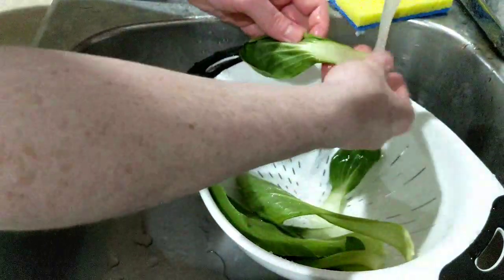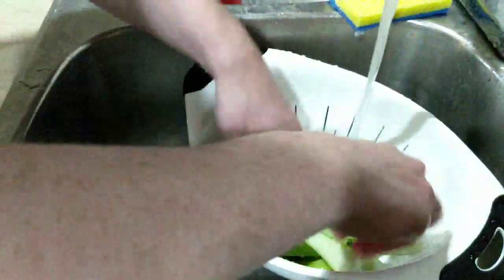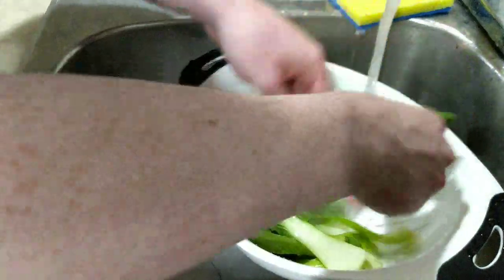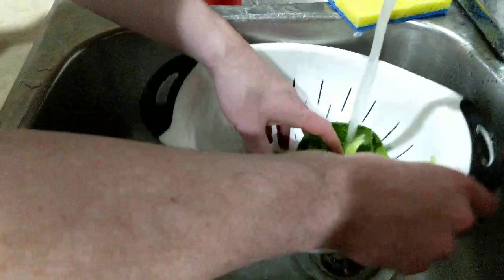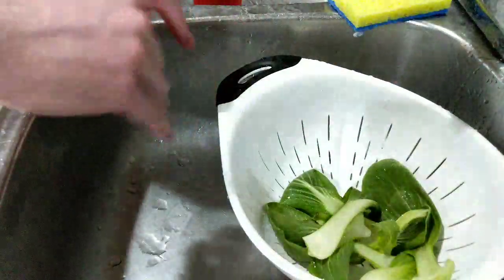Not that I'm planning on becoming a full-time IRL streamer or anything like that, but maybe one day. We just want to make sure we have all the little nooks and crevices of this bok choy covered, make sure there's no dirt. Okay, we'll call that good.